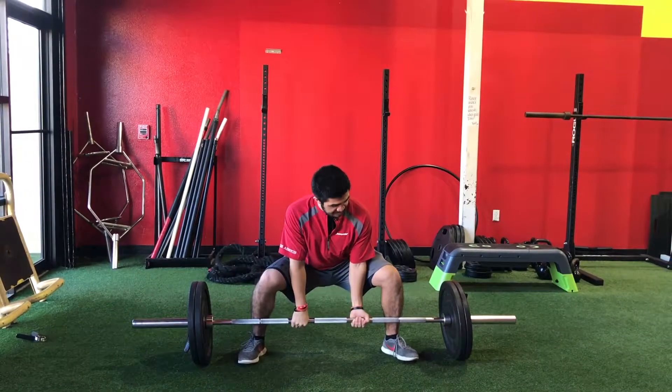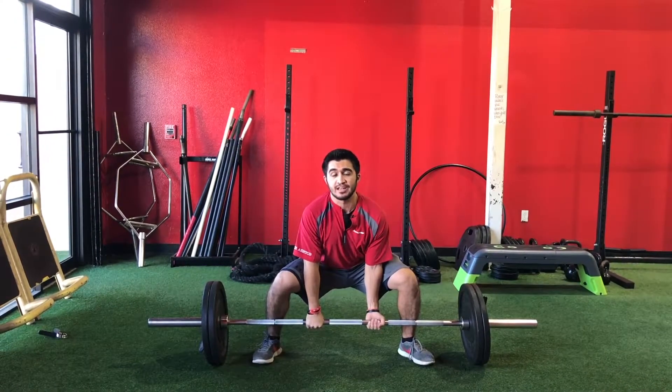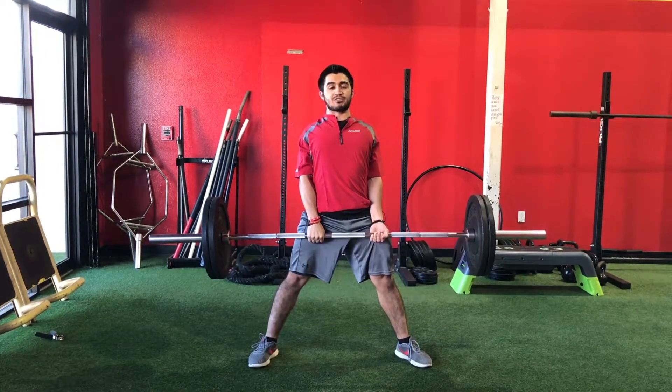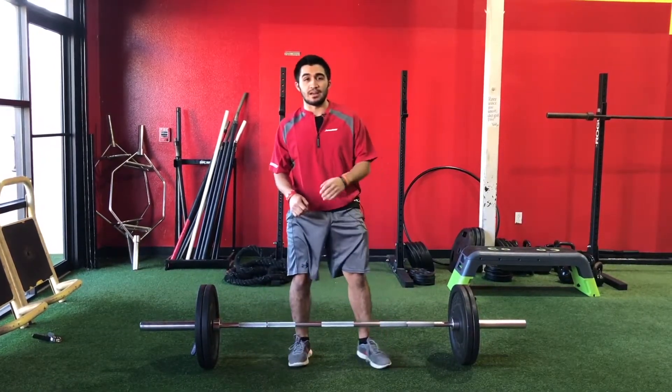First things first, make sure that bar is against your shins. Butt down, chest is up, looking up. Then just hold on, push your feet through the ground, and stand up with it. Lock your legs out, pull your shoulders back, and then put it back down — that's one rep.